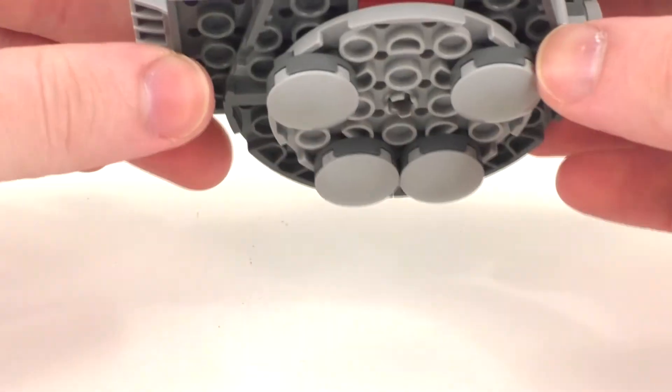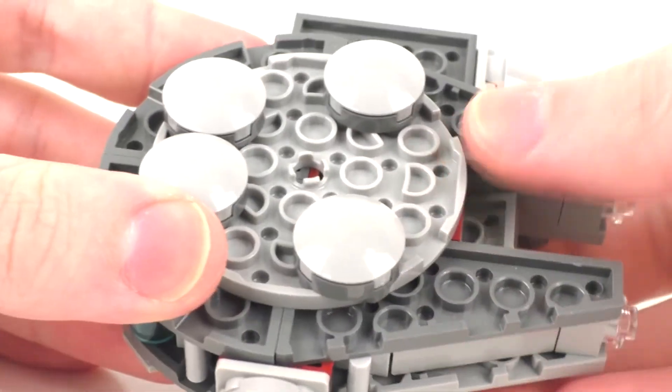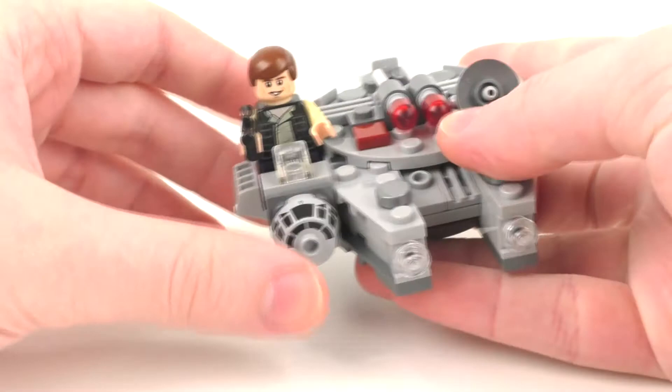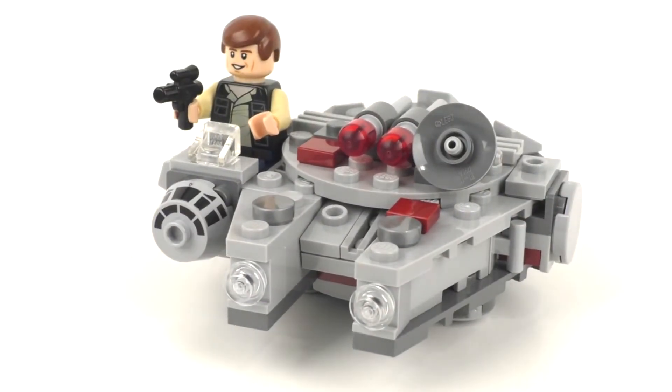Before ending the video, we do get some type of landing gear for this vehicle if you're interested in that. So here's a quick look at the bottom and a quick look at the top with your minifigure inside.